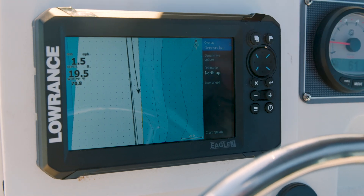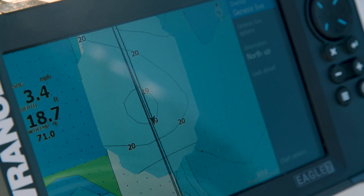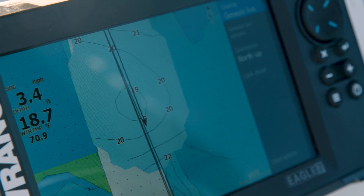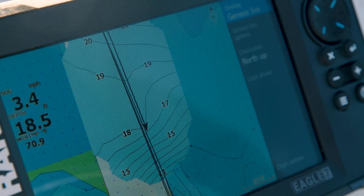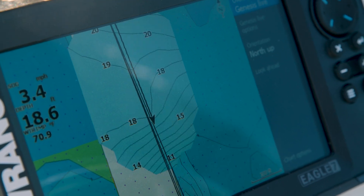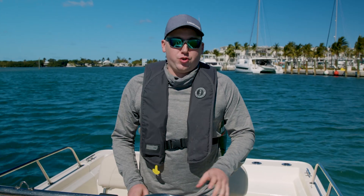Hit that, and now as you're driving around, you'll see the sonar data start to pop in, and it'll draw contour lines as it continues to gather sonar data for the area you're in. You can go out on any body of water, whether your display has a chart embedded in it or not, and create your own chart as you're driving around.